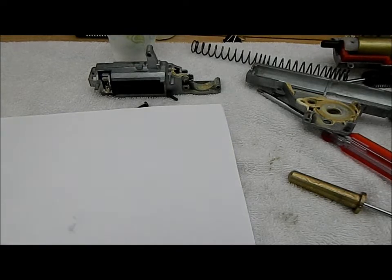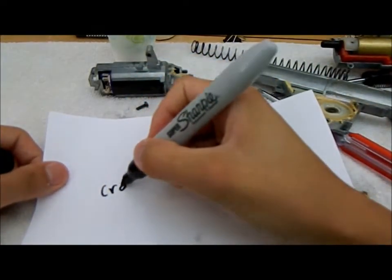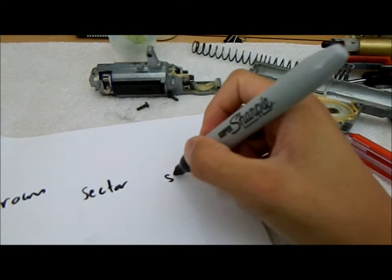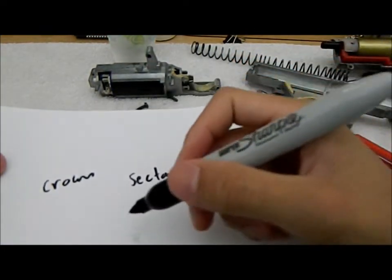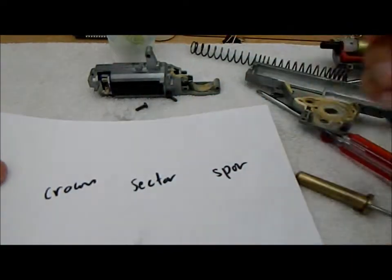I'm gonna show you why I grabbed the piece of paper. So there are three types of gears in the gearbox: there's your crown gear, your sector, and your spur. What you want to do is have something that you can put the shims down on — which are the little disc spacers. I'll show you that in a bit.